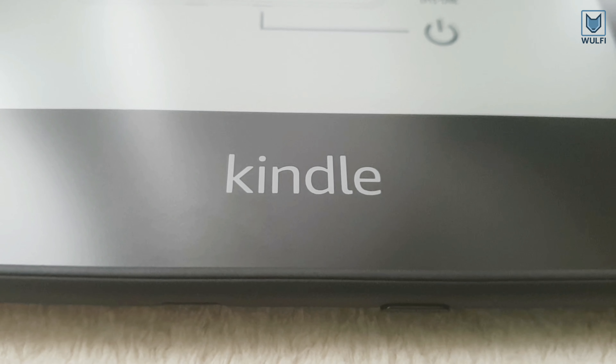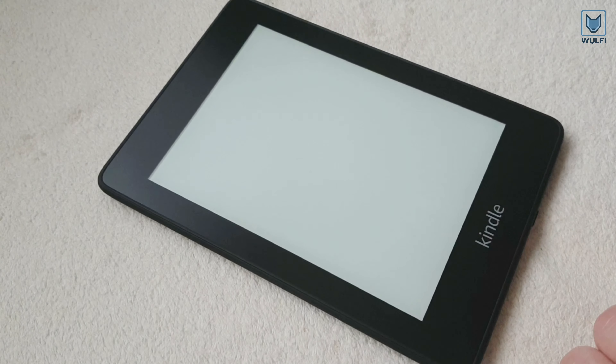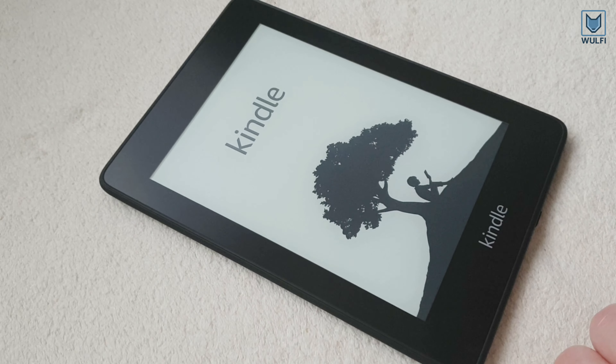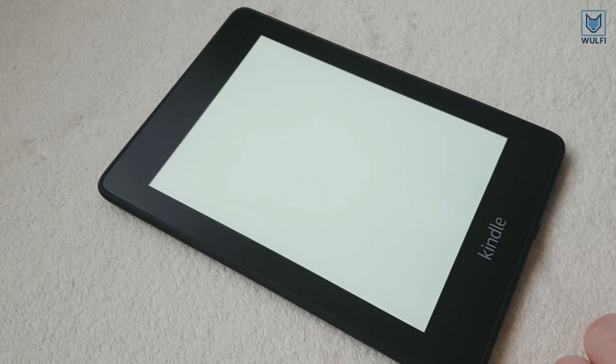Now let's start the Kindle for the first time. One missing feature that we noticed is that there is no function for automatically backlight adjusting. Except from that, the Paperwhite is a solid e-reader.